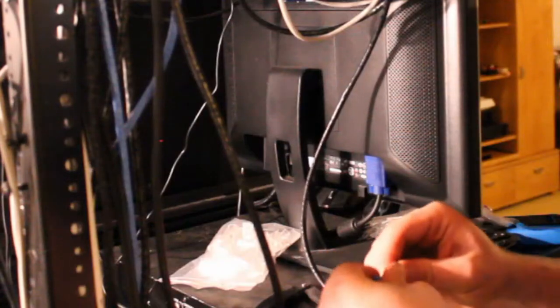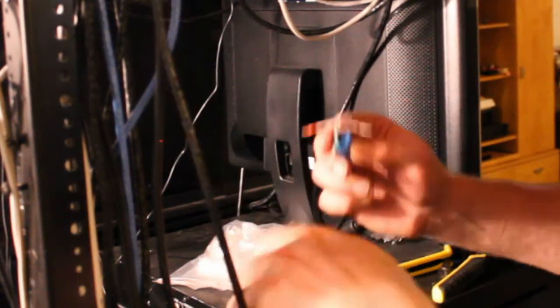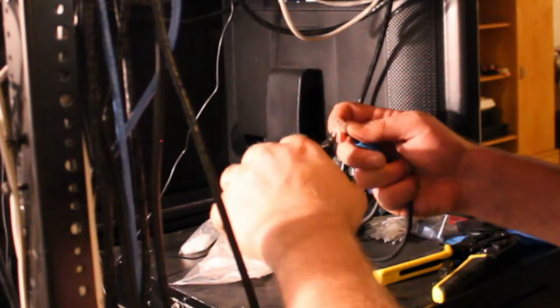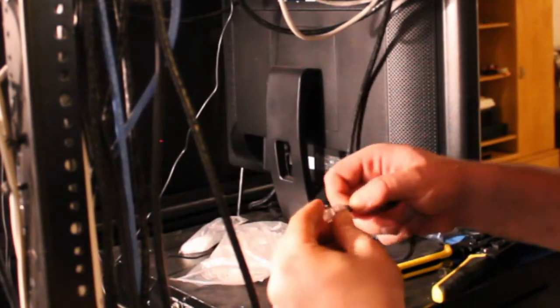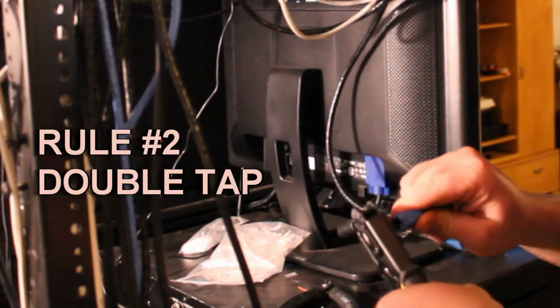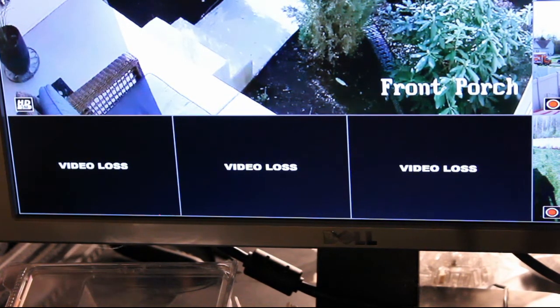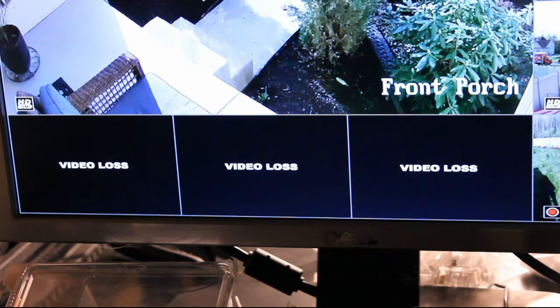Now I need to make the RJ45 connector for the NVR side of the cable. I'm using the same T568A pinout as on the other side. Again, always double tap to make sure you get that crimp in. Now that the cable was fully made up I can plug it into the NVR and hope for the best. The link light on the power over Ethernet switch came on, so that's a good sign.